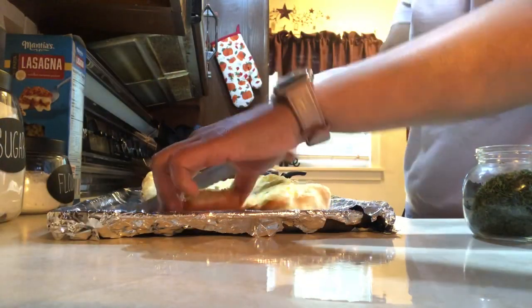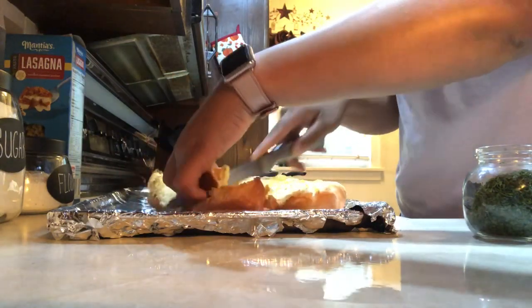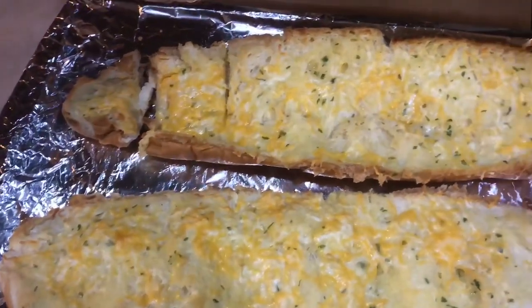For the garlic cheesy bread, I just take softened butter, garlic salt, and parsley flakes, mix it together in a bowl, then brush it across the bread and top it with cheese. I place it in the oven at about 400 degrees and cook it for about 10 minutes, and it turned out so good.